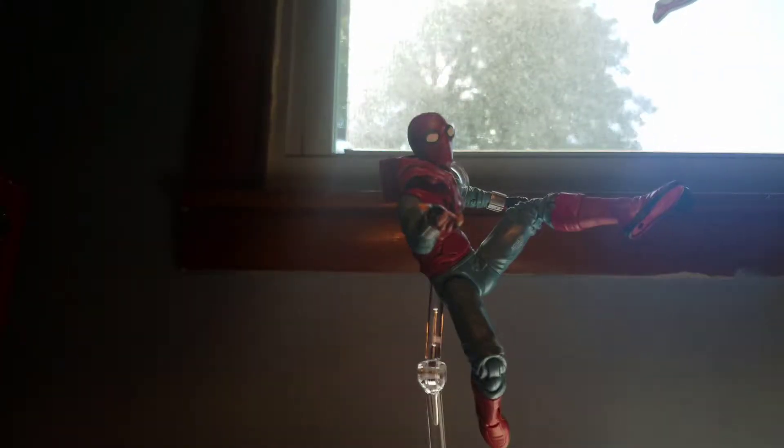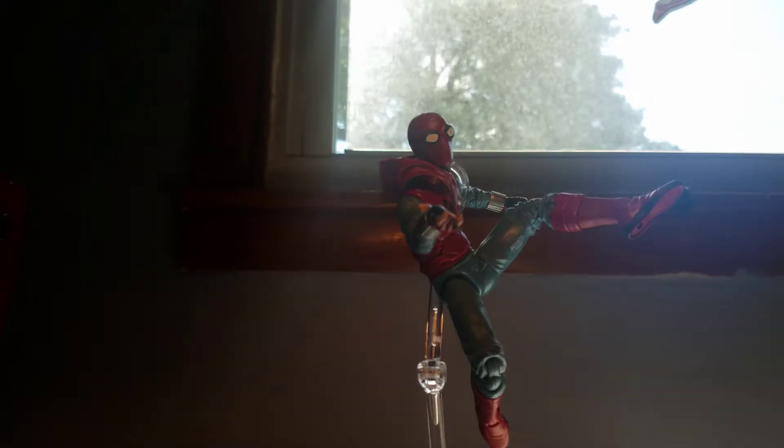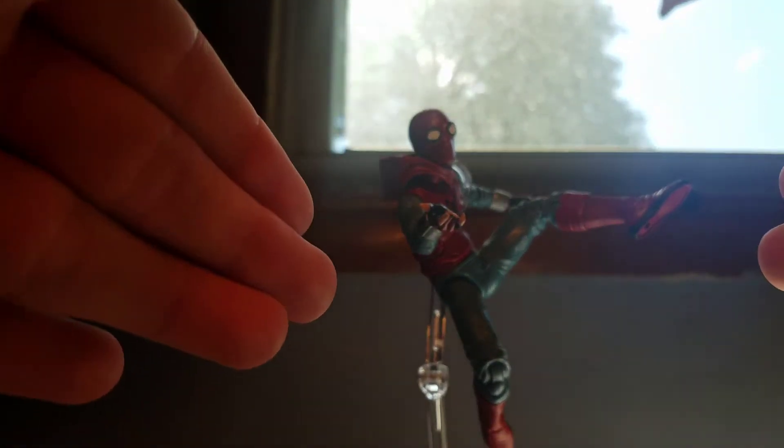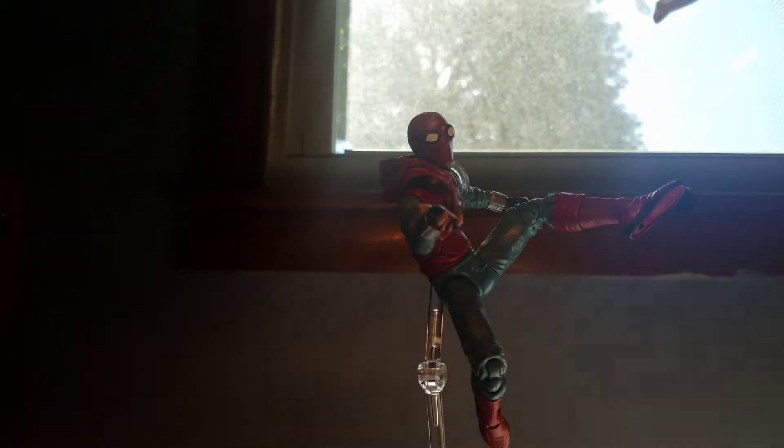What is up everybody, this is Spectrum Reviews back here with a brand new video review. Today we're going to be taking a look at the Spider-Man Homecoming homemade suit Spider-Man from Marvel Legends.